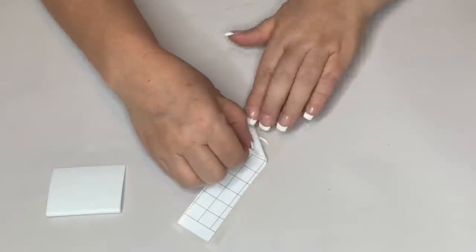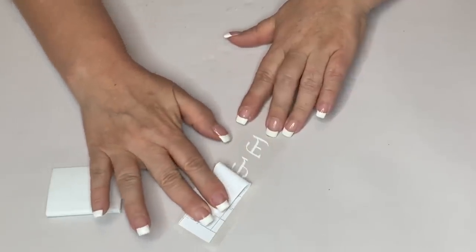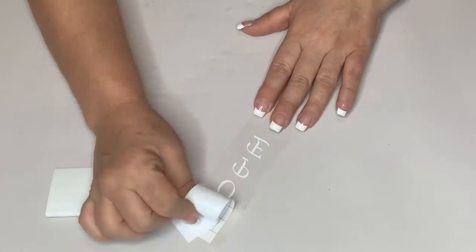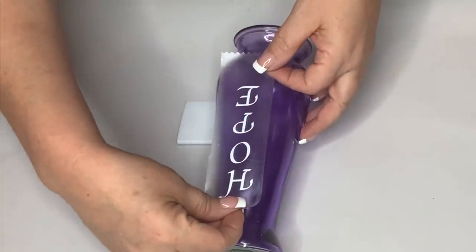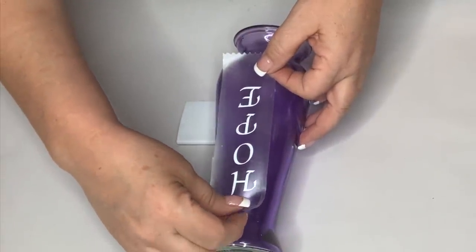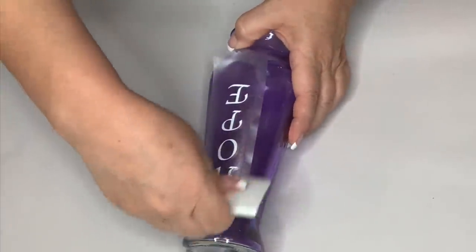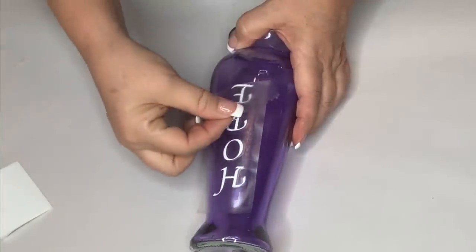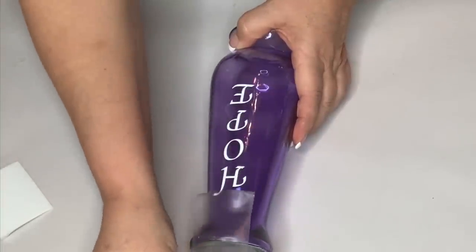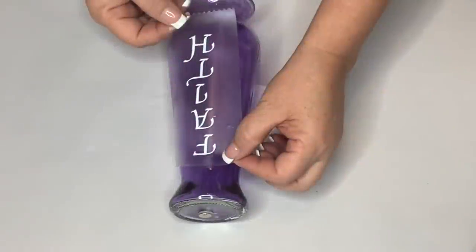After using my squeegee to push down the letters really well, I take off the backing of the vinyl, place my word in the middle of the jar on a clean surface, push it down with the squeegee again. I was so happy at how easily it came off. Here's how it looks with the white letters on the colored glass — I think it looks really pretty.